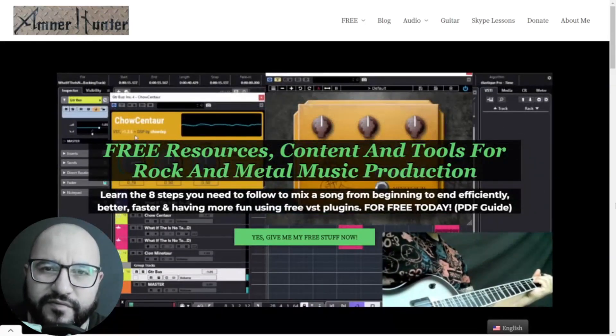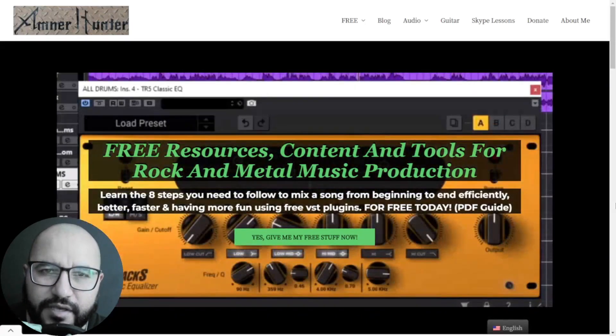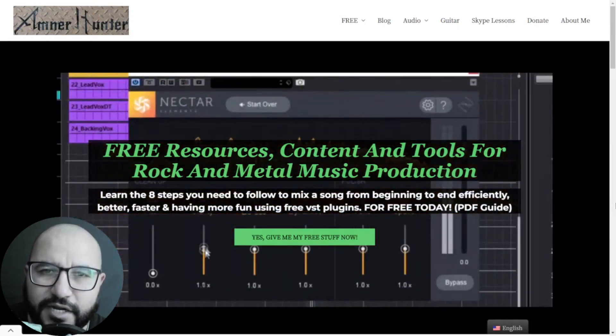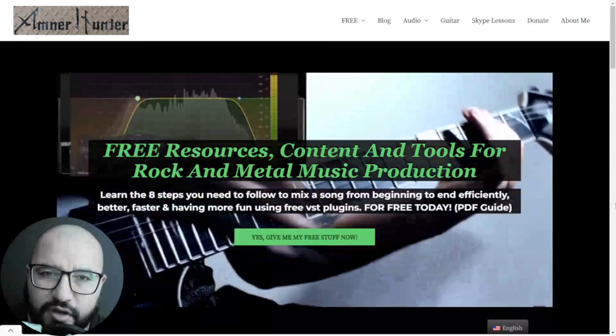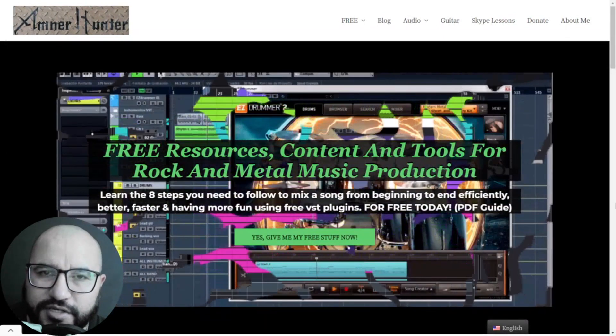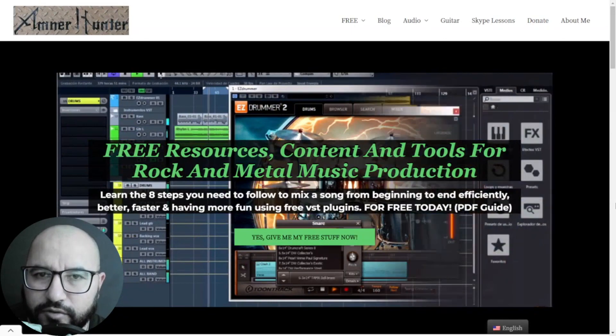Hello my friends, this is AmnoHunter from AmnoHunter.com, happy to spend some time with you on this video. This time around I am gonna check out the new version of this drum plugin by the company MonsterDAW and creator Agus Hardiman.